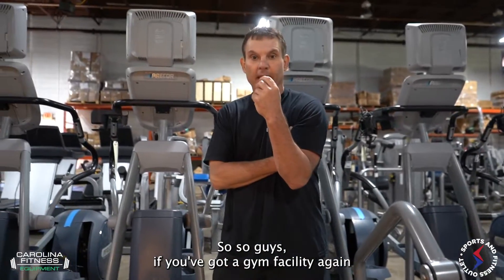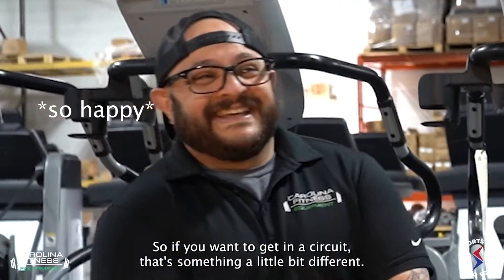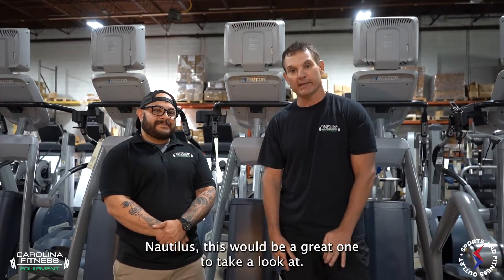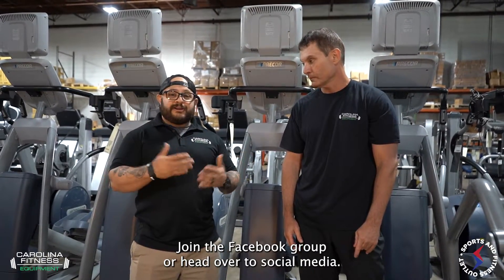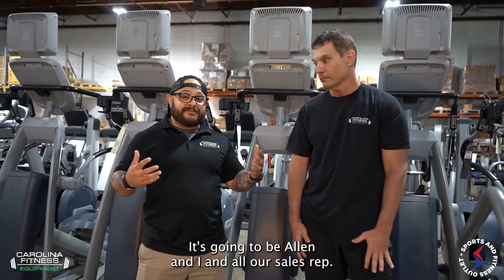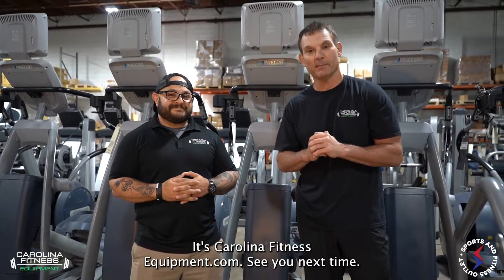If you've got a gym facility or a space where you want to put in a circuit that's something a little bit different — nice variety, the selectorized piece, known brand Nautilus — this will be a great one to take a look at. Comment below, join the Facebook group, or head over to social media and shoot us a DM or Facebook message. We are always active — it's going to be Alan, Derek, and all our sales reps. If you want to learn more about everything Carolina Fitness does, go to carolinafitnessequipment.com. See you next time.